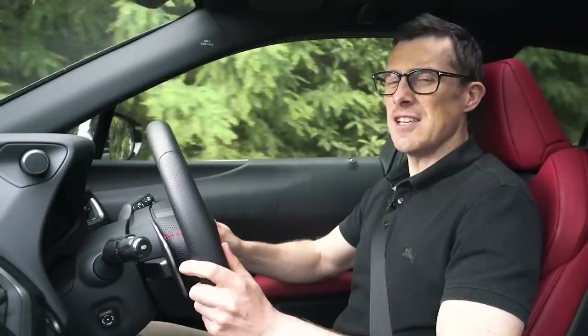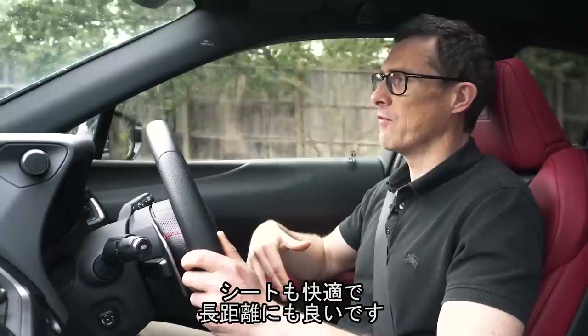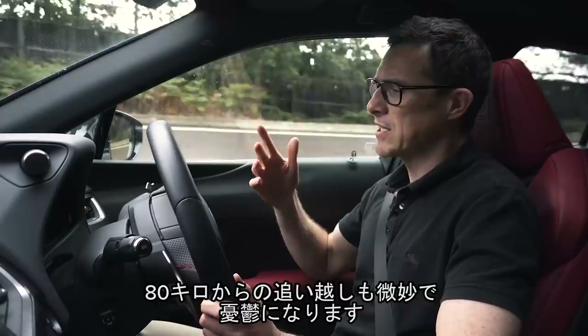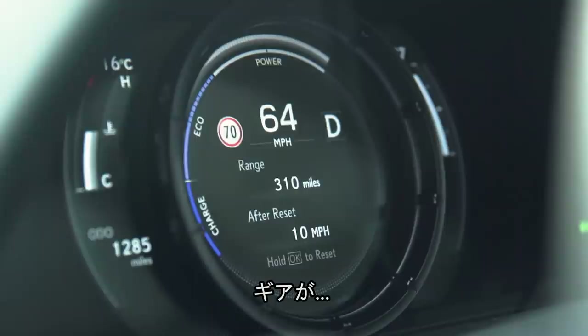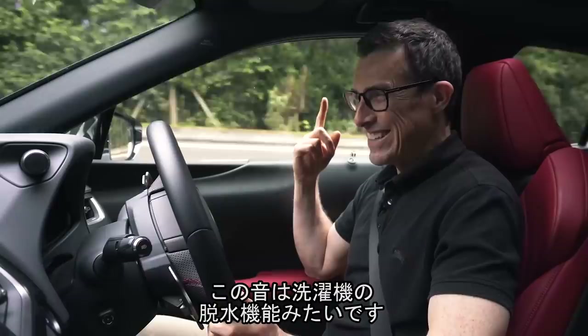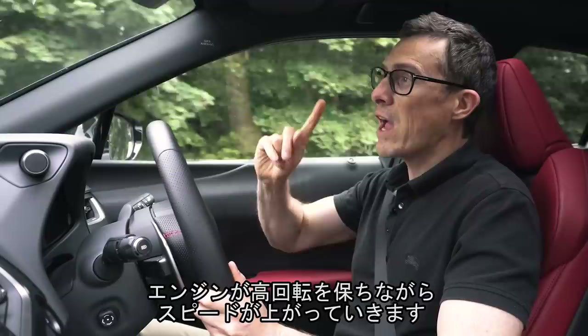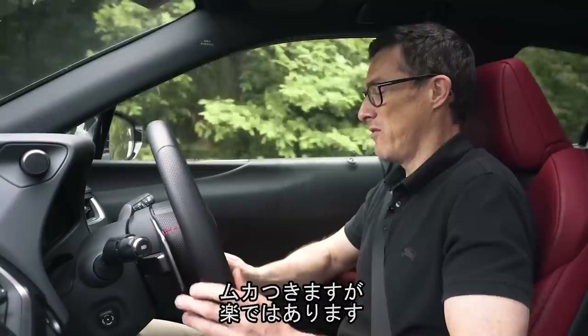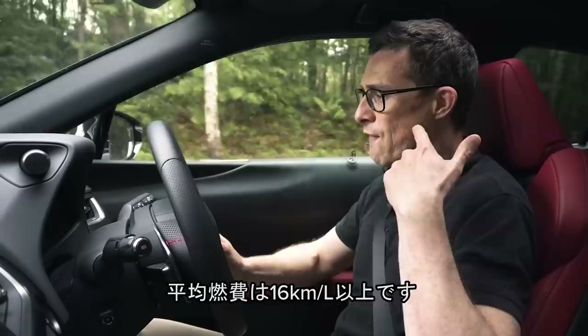On the motorway this UX is fairly decent. It feels planted at speed and the seats are super comfy, which is great for long-distance cruising. There's not much wind noise, though you do notice some road noise which can get on your nerves. What also gets on your nerves is overtaking — the engine just holds its revs at a constant rate and the CVT gearbox increases the speed, making it sound like a washing machine on spin cycle. That's a bit annoying, but the fuel economy is impressive — averaging 45 miles per gallon.